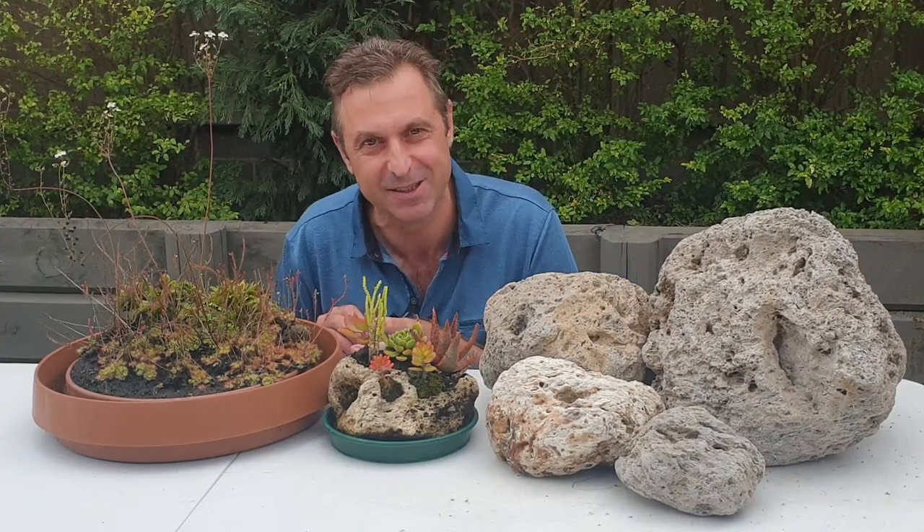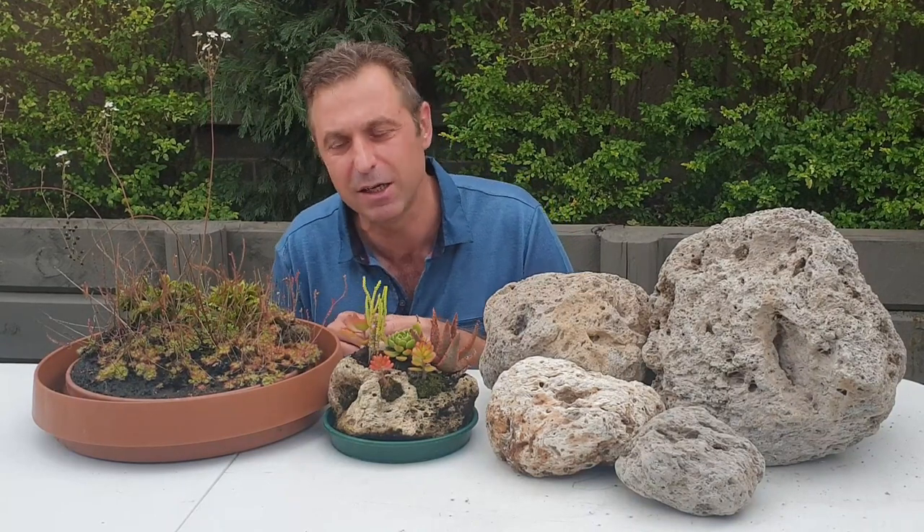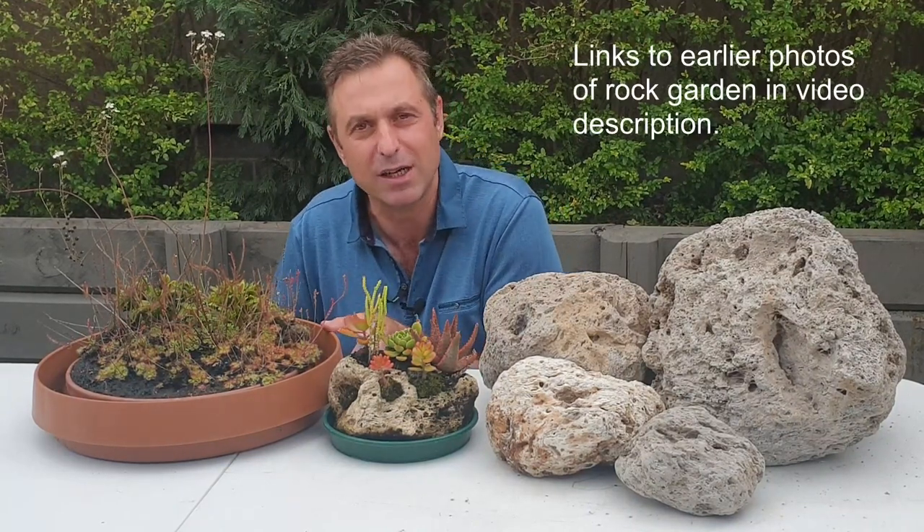In the second part of the video series, I'll be going into the finer details about how to make this beautiful carnivorous plants rock garden featuring shallow trays, carnivorous plants, and pumice rocks.